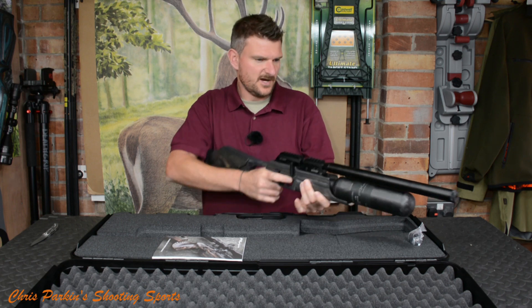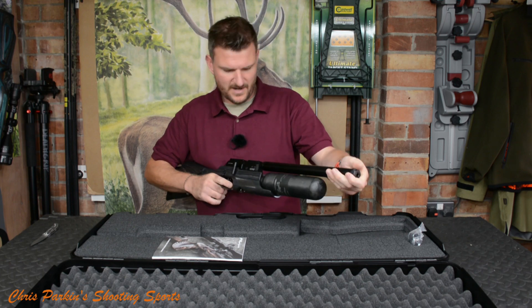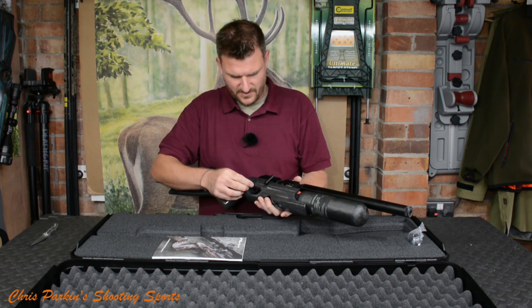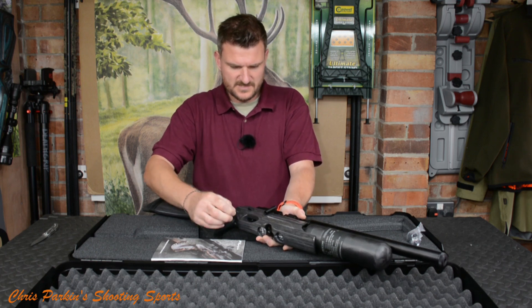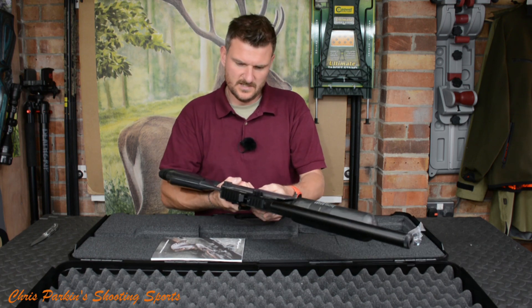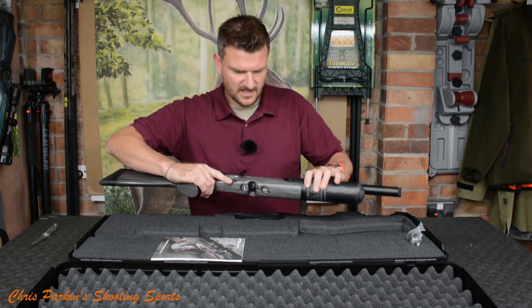I'm just going to safely dry fire that — it's unloaded. There we go. That will probably benefit from having a sound moderator on it because it's a little bit noisier than I was expecting. The safety catch is on the side here — fire and safe position — and it can't be swapped until it's at the side. The magazine is going to go in there.